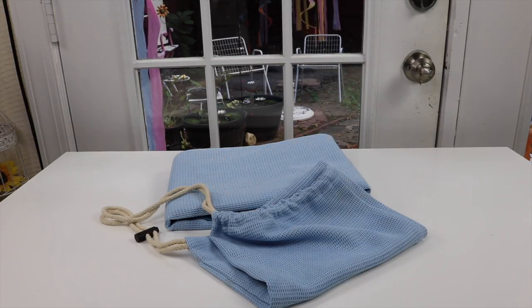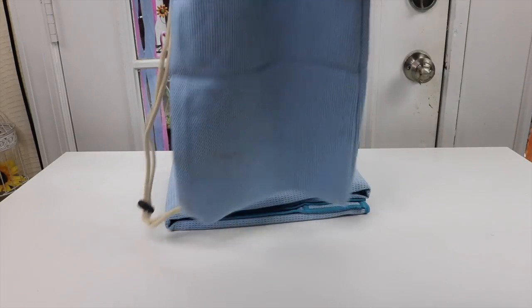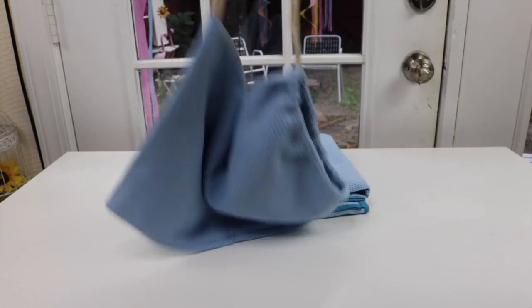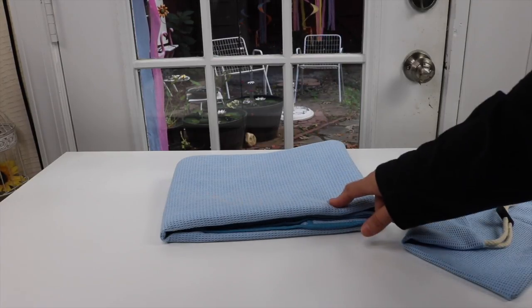I have a new item to show you that I just found. It is a yoga mat designed for hot yoga and Pilates, so it's a slip-free yoga mat. It comes with this really nice little bag — you put the mat in here and then you have this little bag that you can carry it with. It has a very pretty baby blue color.